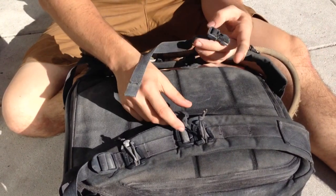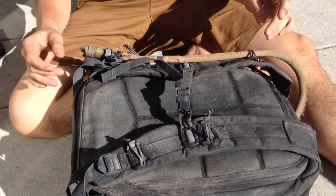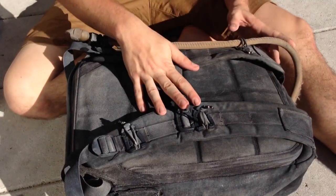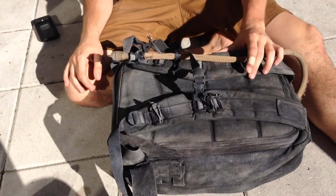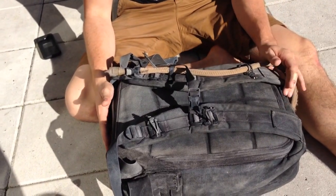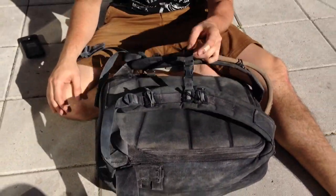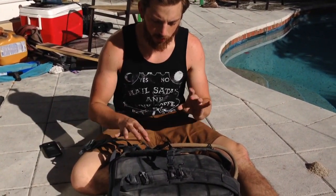I also got a sternum strap from goruck.com. This is essential for any heavy, really, because the sternum strap keeps the straps closer to your traps, which helps out with carrying a whole lot of weight. This also helps with your stabilization if you're ever on the ground. These are essential — even the web dominators are essential as well.